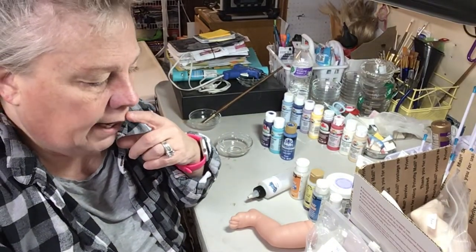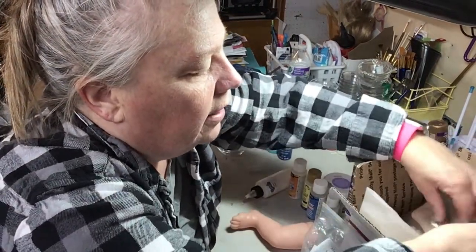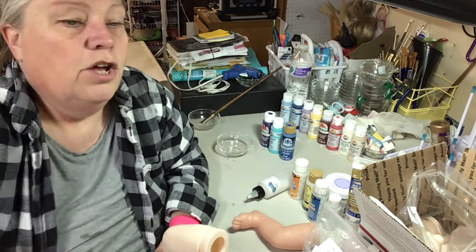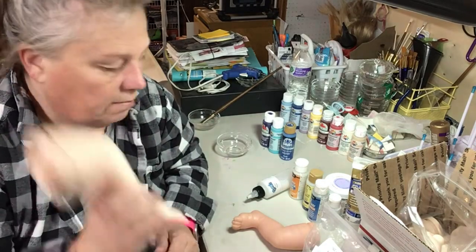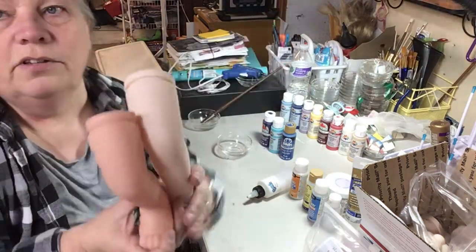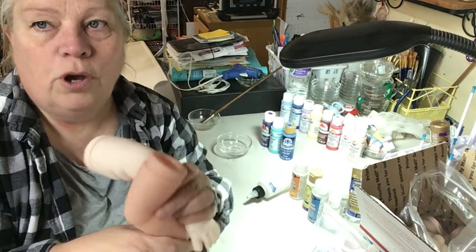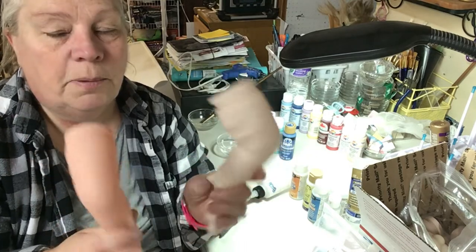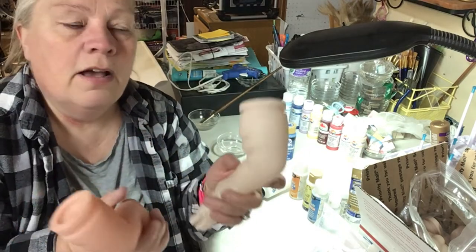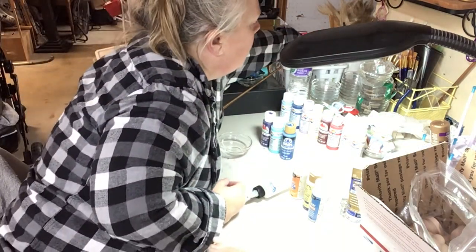Depending on your kit — I've got a leg here — your kits usually are just the limbs and the head. You have to buy the body and make it look like a baby. This is a Bountiful Baby kit and this is a Dolls by Sandy kit. You can see the difference in the color. One's pink and one's way clear. This one you would have to tone down depending on what you want for the look of your kit.